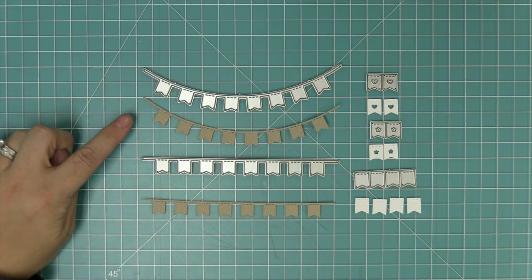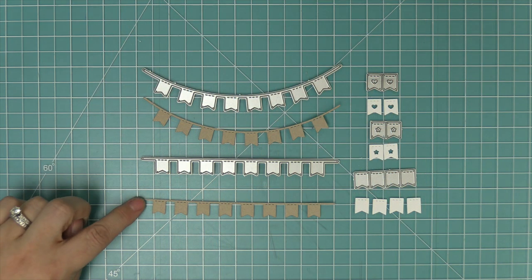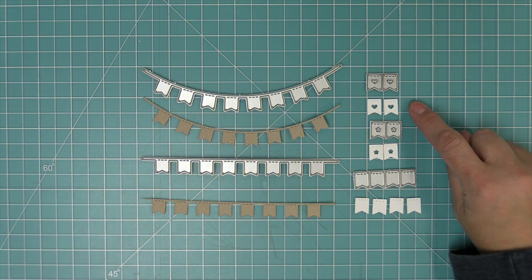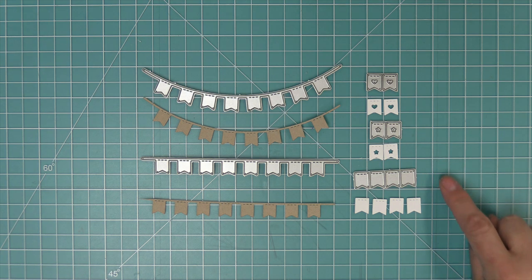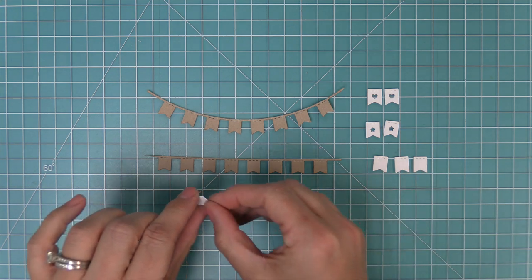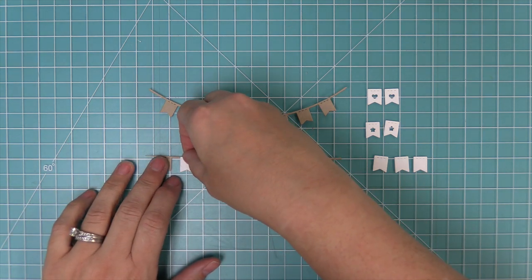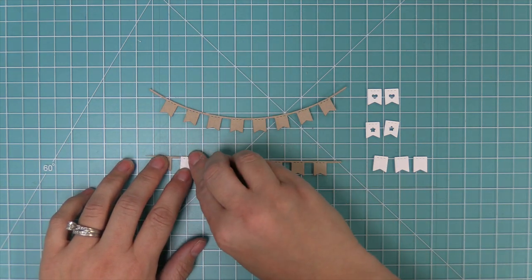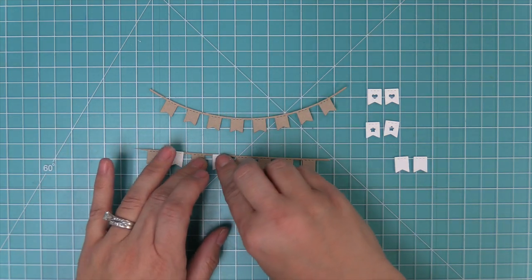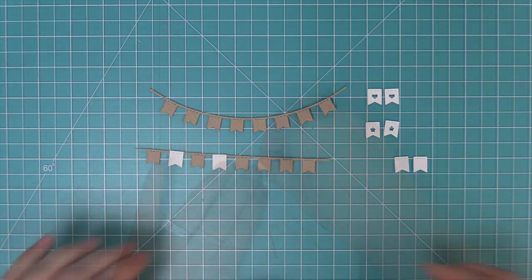So there's a curved border and a straight border in this really cute fishtail design. And then we have all these little banners that you can add over top to help decorate it. I love the ones with the hearts and stars. Here's a little look at what it looks like when you layer those banners over top. You could die cut the banners from patterned paper and just use them plain like that, or even a beautiful color of cardstock, or you can layer these little banners over top.